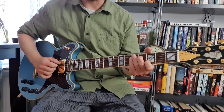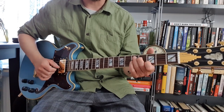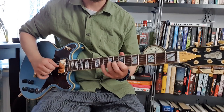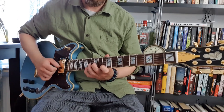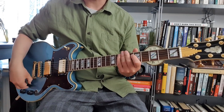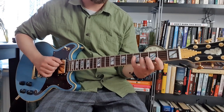It feels really amazing, I have to say. The neck is a little bit wider than I expected and I like it. It's very different from guitars that I usually play, so I have to get used to this.